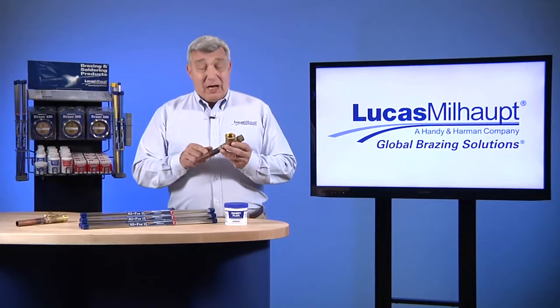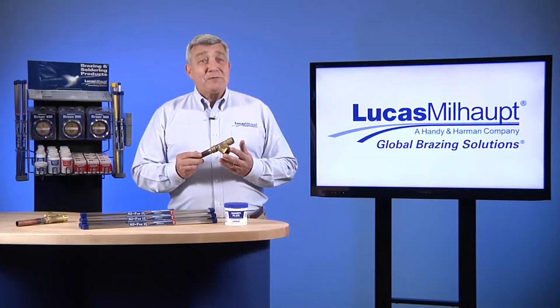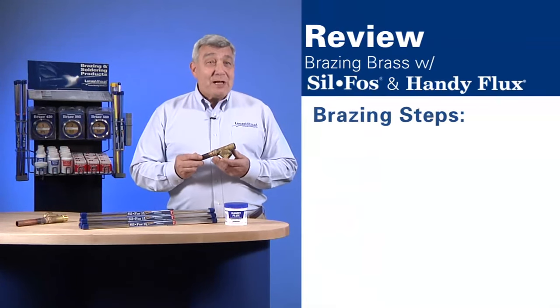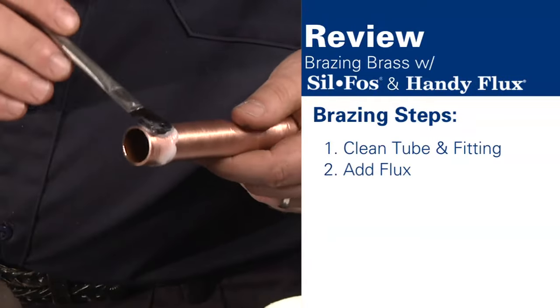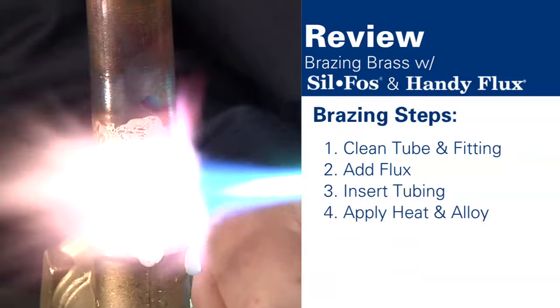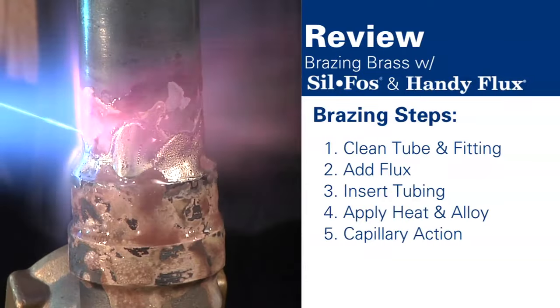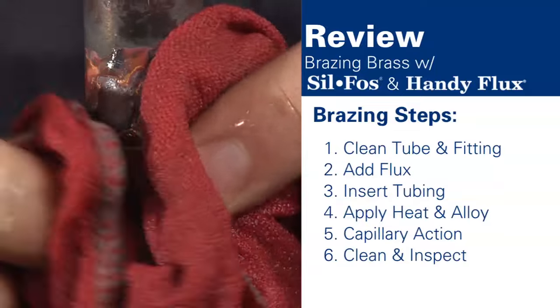As we have seen, you can braze copper tubing and brass quickly and easily with Lucas Millhaupt's Silphos and Handy Flux. To review, our steps were: one, clean the tubing and fitting; two, add flux; three, insert the tubing, ensuring contact with the brass at the bottom; four, uniformly apply heat and add alloy; five, watch as the alloy is drawn around the joint; and six, clean the flux and inspect the joint.